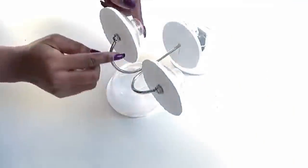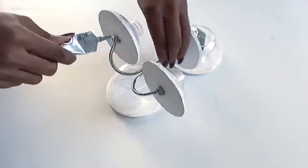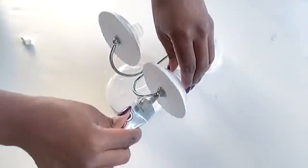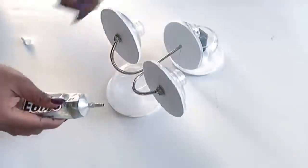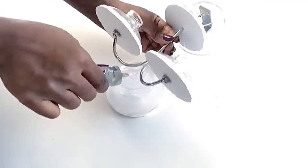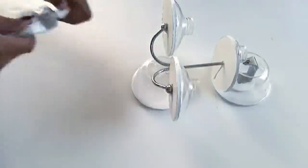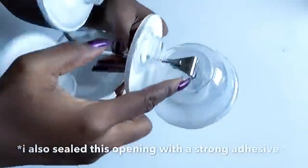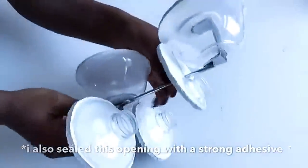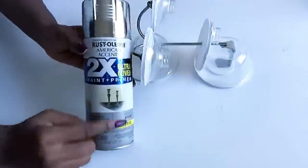This is what the bottom part looks like. I'm going to be sealing it off with E6000 glue and applying a generous amount of glue to the base. I left it overnight to dry. I also forgot to mention that I glued the part where the hook went through the bowl. This is what it looks like, and I'm going to be using a silver Rust-Oleum spray paint and primer.